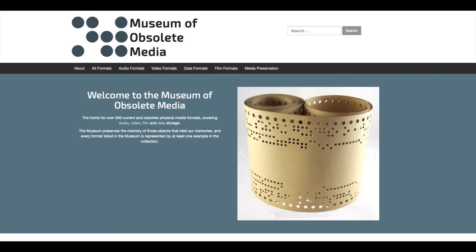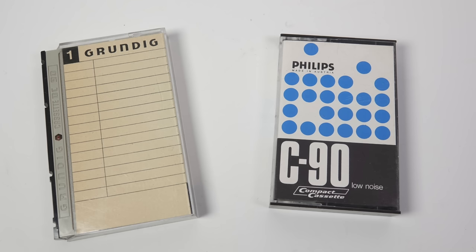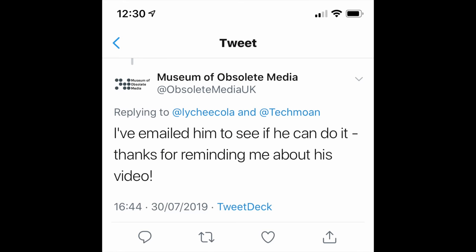The Museum of Obsolete Media only keeps the media, not the machines on which to play them. So they put the call out on Twitter to see if anyone could help, and someone responded and directed them to my video on that format. For those who don't know, DC International was Grundig's rival to the Philips compact cassette. It's a bit of a weird tale — there's a link to my video on that at the top of the screen. Anyway, I got the email asking if I was able to help Mike.